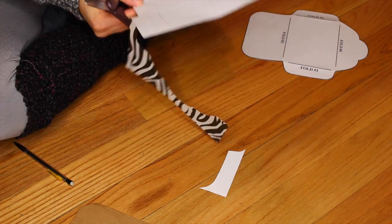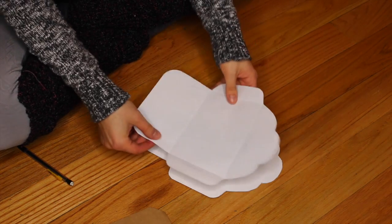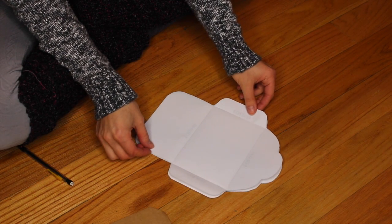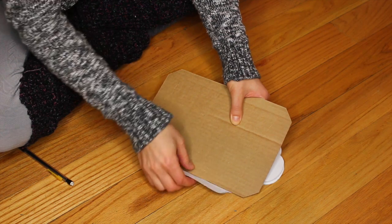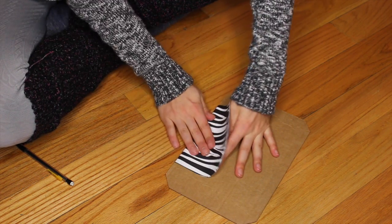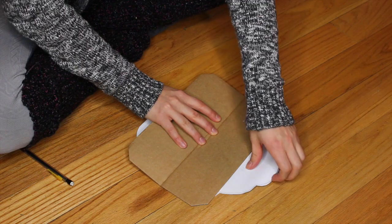It doesn't really look like an envelope yet, but then you're just going to cut it out and you're going to get that. Lay your original envelope over it — the one that you printed out — and then take the cardboard, line it up with the sides where it says to fold, and just fold it like that. The cardboard just helps you get evener lines. Evener is not even a word. But it is now.